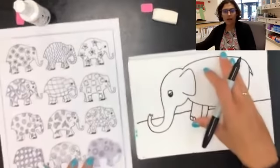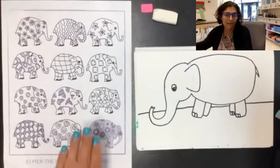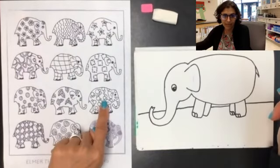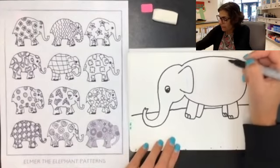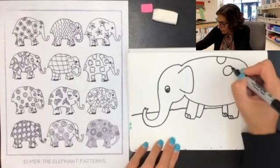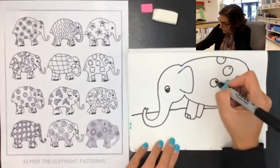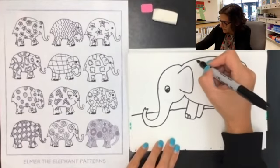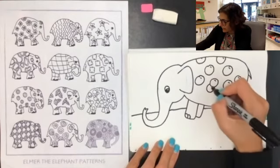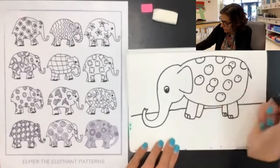I'm ready to start working on my patterns. I have lots of different ideas and there's a sheet on our canvas page too if you want to look at it. You don't have to use any of these — you can just make up your own. I think I really like this bubble pattern, so I'm going to make some cool bubbles. A pattern means that we're going to repeat the same line or shape, so I'm going to start making lots of circles on Elmer. I can make some of those circles big and some small, and I'll keep going until I fill up all of Elmer with my patterns. I'm also adding that little reflection you would see on a bubble.